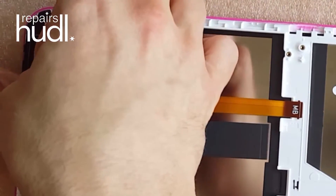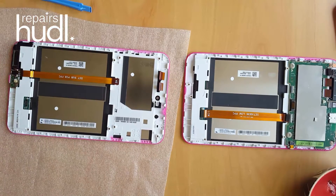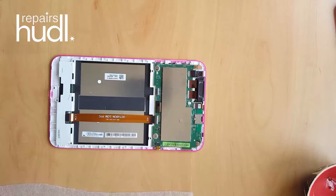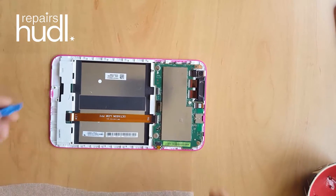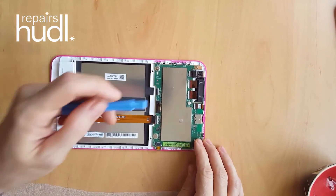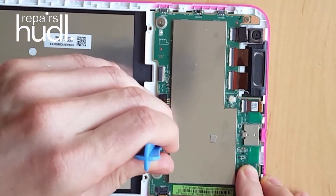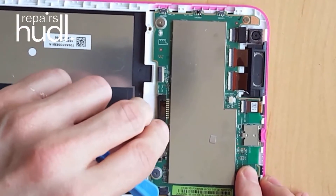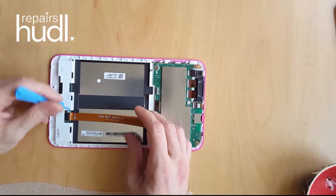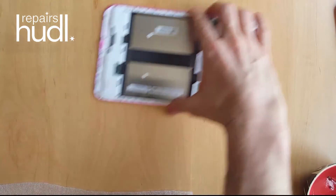We're now ready for the more challenging task of removing the motherboard. First we need to remove the second ribbon cable. This is connected to the motherboard via a micro connector with a flip lock mechanism. These are incredibly delicate so I use a spudger tool to flip the white locking mechanism up. The other end is a pop connector which you can gently pry off.